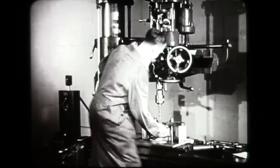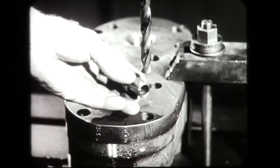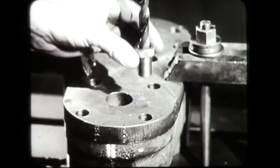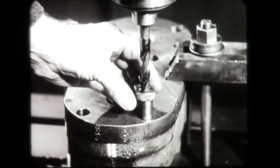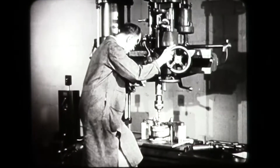A loose bushing is used in this jig. This bushing can be used conveniently to show when the drill is lined up with the hole in the jig. Notice how the operator uses the bushing for this purpose.